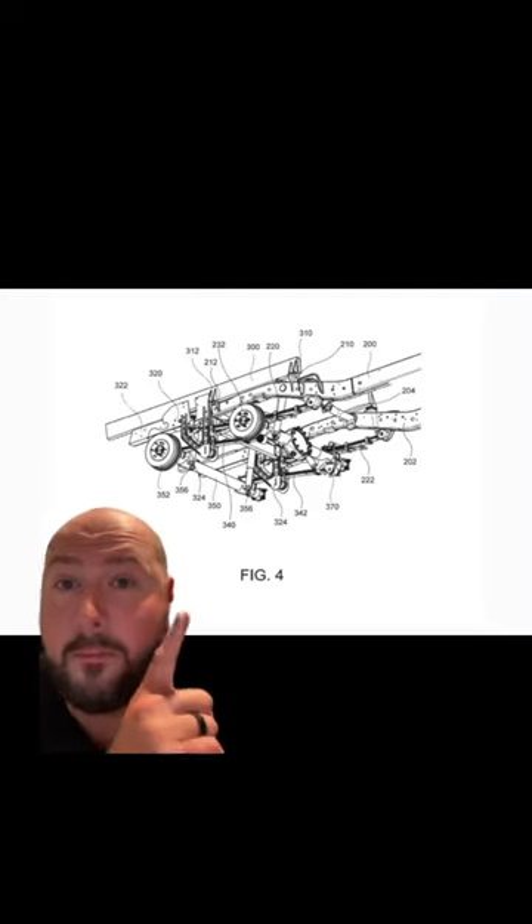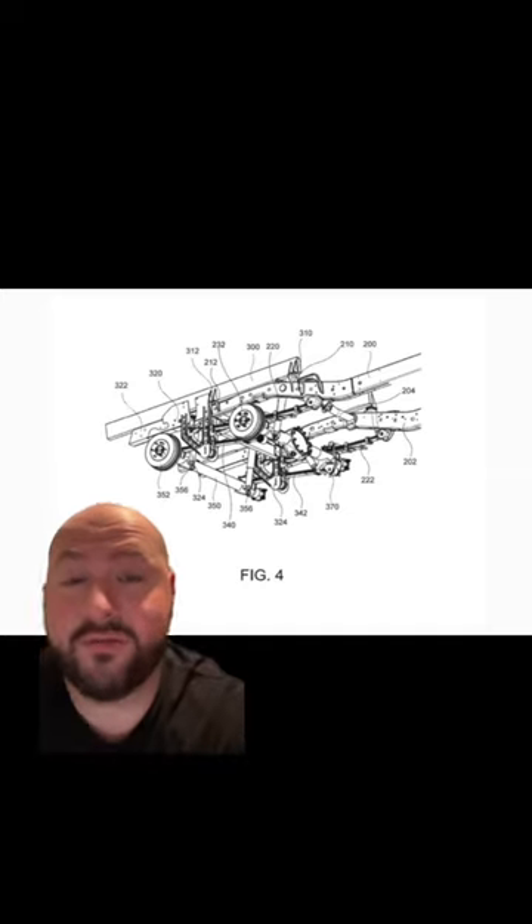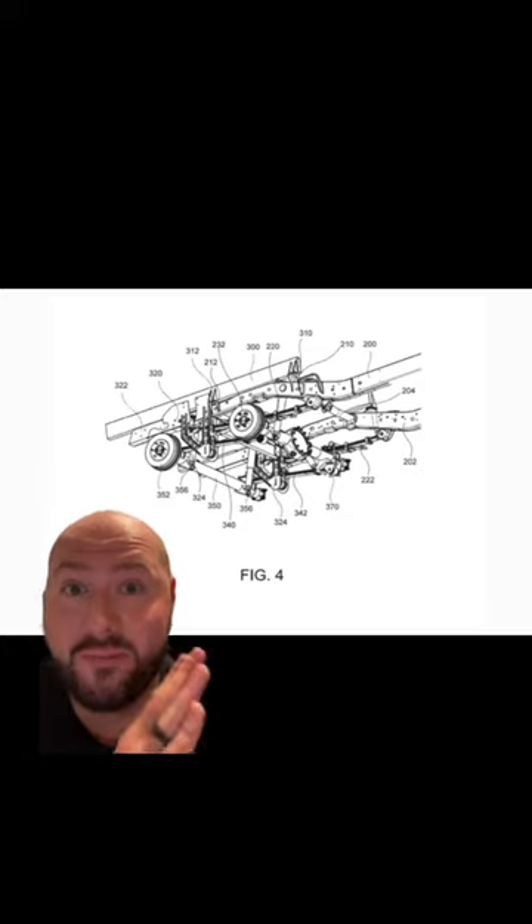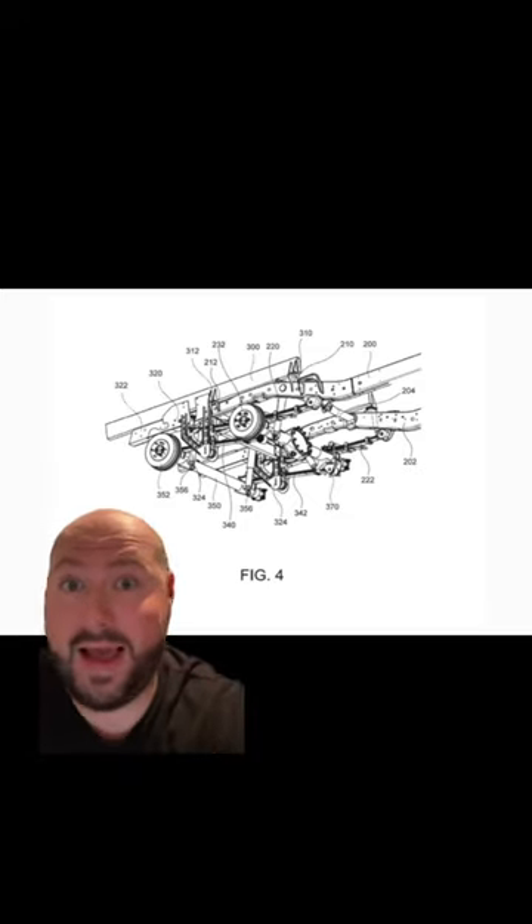Here is what that might look like. This is a patent drawing that Ford submitted, and as you can see, it has two axles in the rear, and the cool thing is this is fully bolt-on by you. You can do this at home if you wanted to.